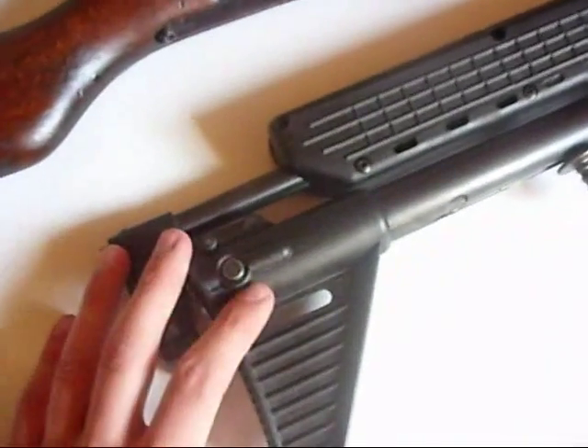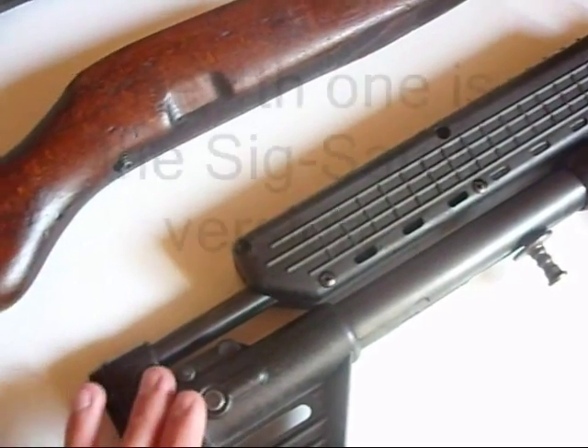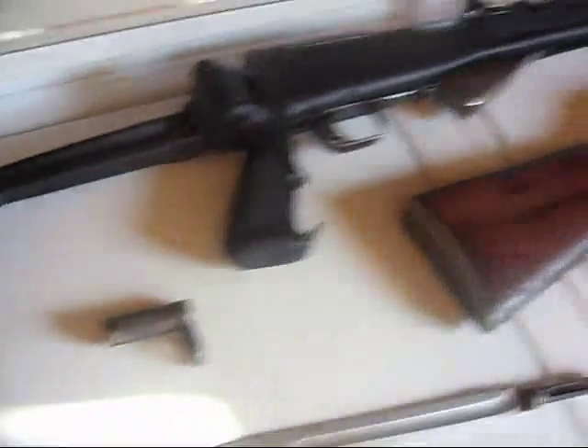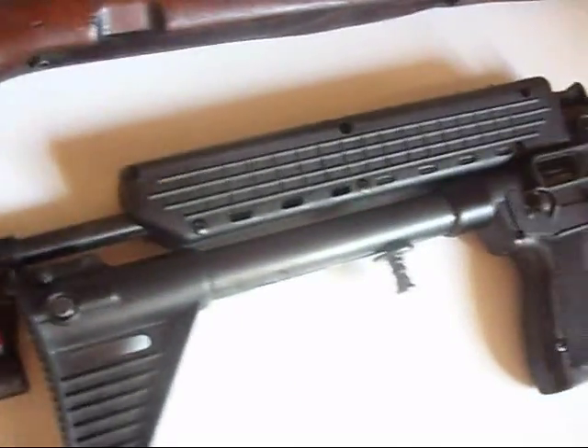These do come in Glock versions, Smith & Wesson versions, Beretta versions, and one other that I forgot. But yeah, these are my two new rifles. Figured some of you guys would be interested in the M56 Romanian SKS and the Kel-Tec Sub-2000. Thanks for watching.